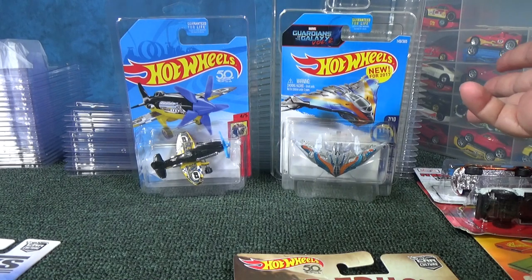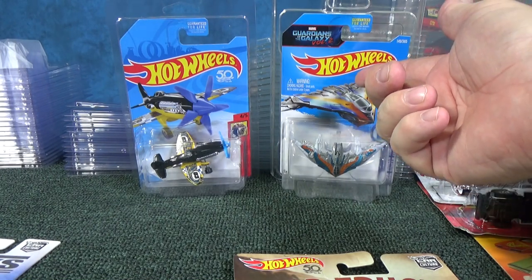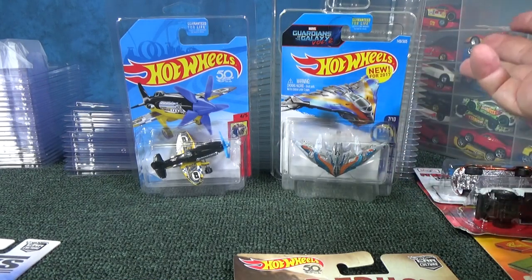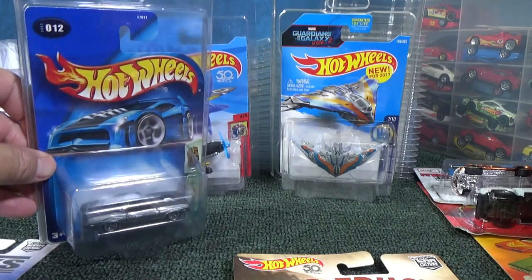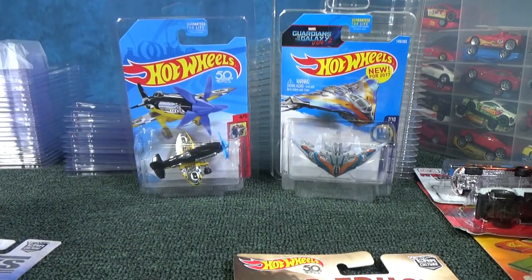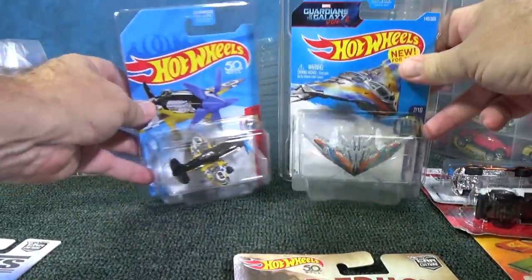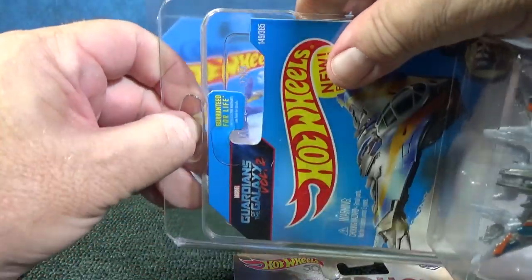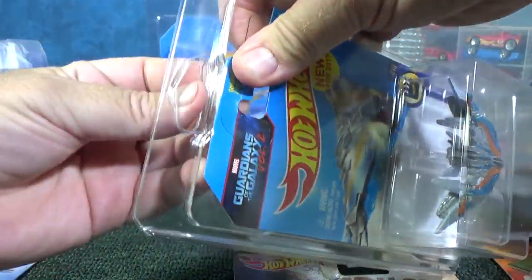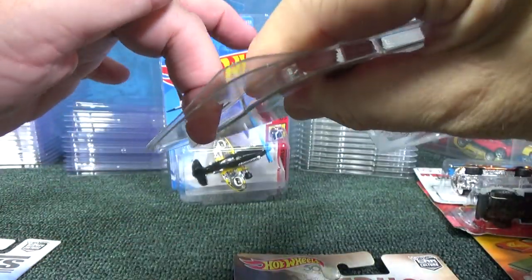I'm a loose car guy, so if I have cards I want to keep nice I use plastic containers. But sometimes you want to put stuff on display and keep it from falling off the shelf — that's when you put it in a protector. Both of them are fine, and both have spots where you can punch out a hole and hang it on a peg hook if you have a collection with peg hooks.